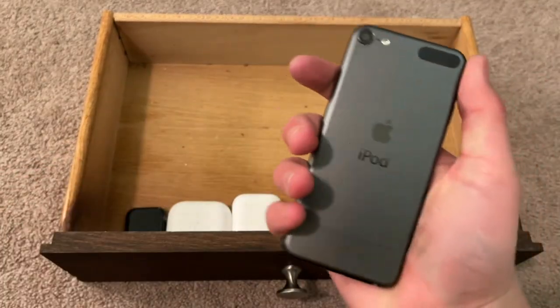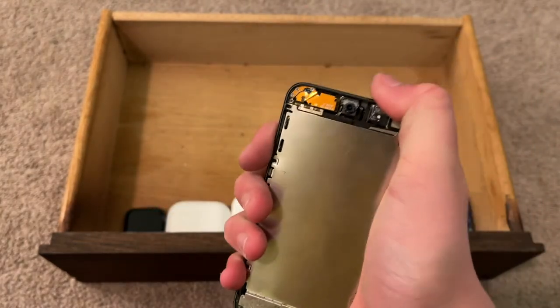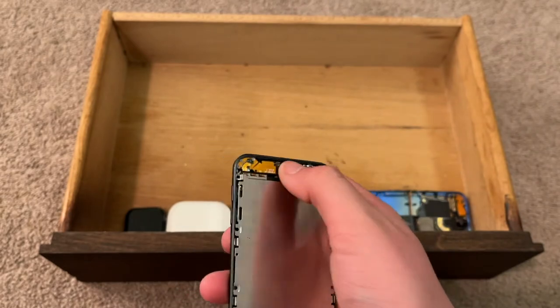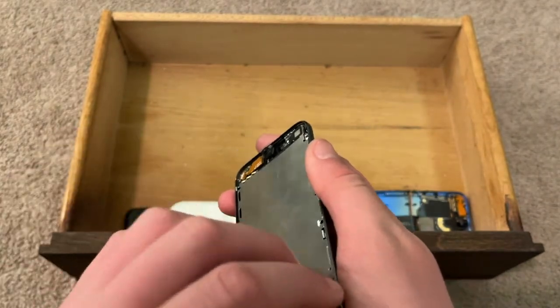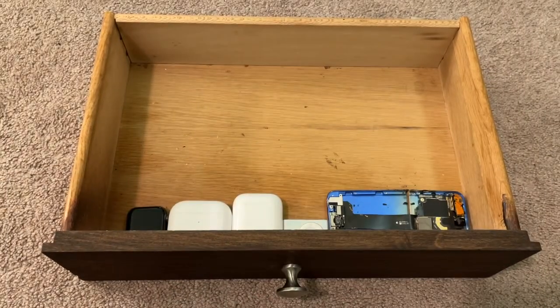Here's an iPod touch 6th gen space gray. The battery is defective. I need to get a screen for this one and then maybe fix the battery. But the batteries on these things are soldered on.